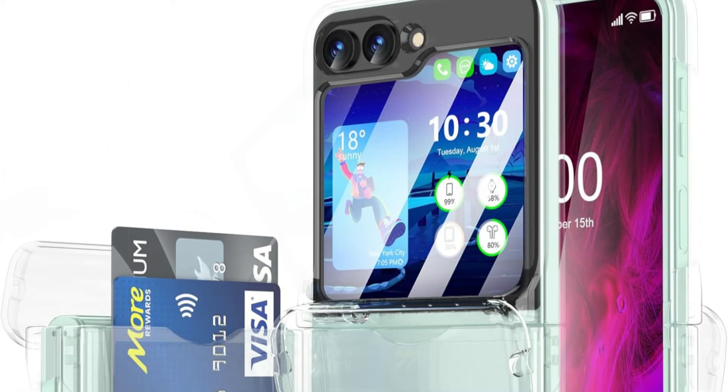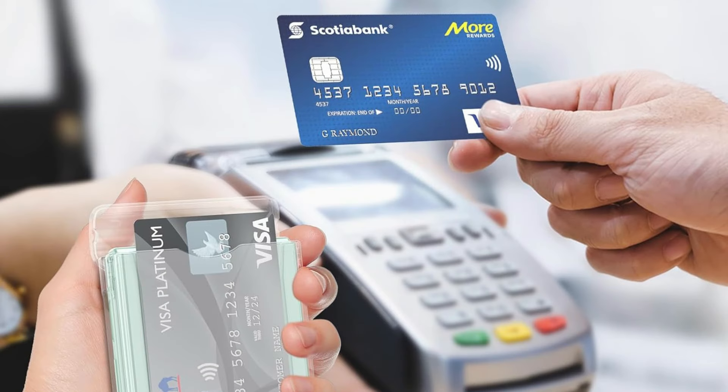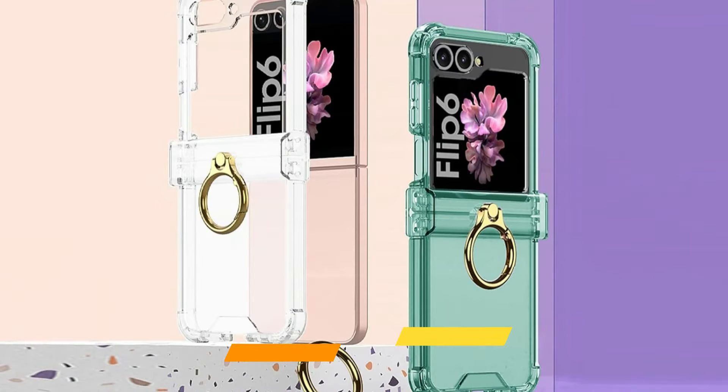The Wattach Clear Case is an extension of the phone itself because of its transparency, which both highlights and enhances its elegant design. This Clear Case allows admiration and appreciation of the device's craftsmanship, unlike opaque or overly designed cases that hide the beauty of the phone.